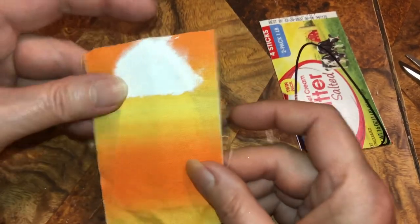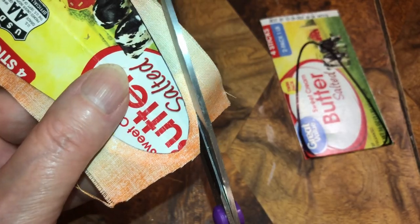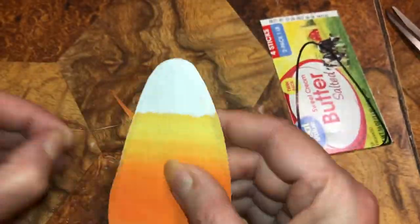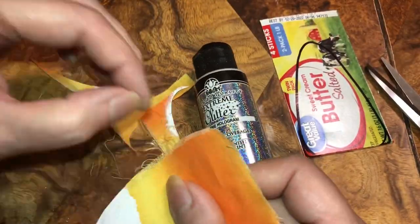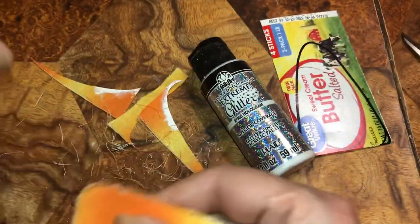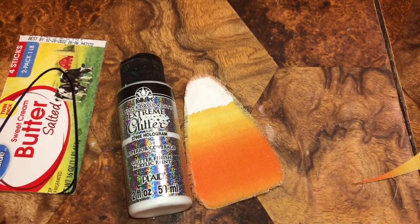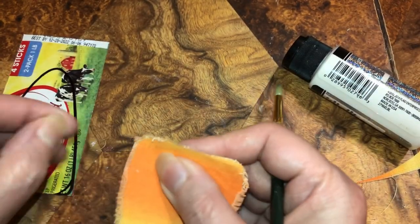I want to see what this looks like frayed, so I'm gonna stay way back here just in case it doesn't look good. And this is the shape that I finally nailed — it took me a while but I nailed it. All right, no more off this corner.